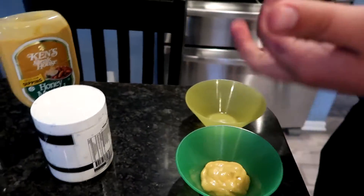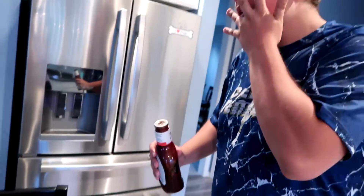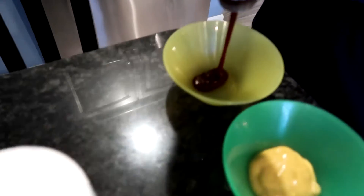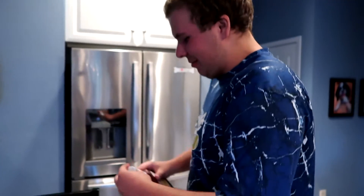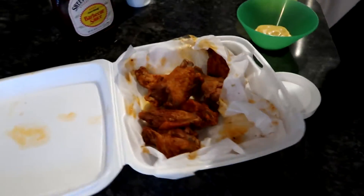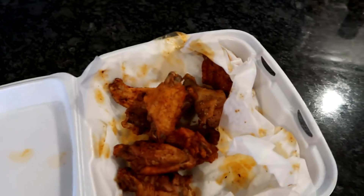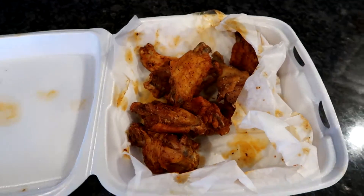Honey mustard is one of my favorite condiments ever. Look at that, dude. It's so good. We have wings right here already pre-made; we're just going to warm them up. They're a dry rub, so it's going to go pretty well. We don't have to actually coat them in the sauces — it's more of a dipping sauce.